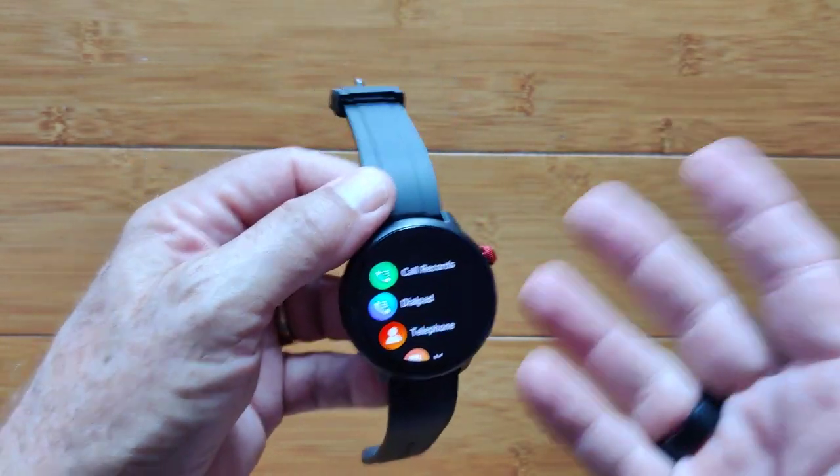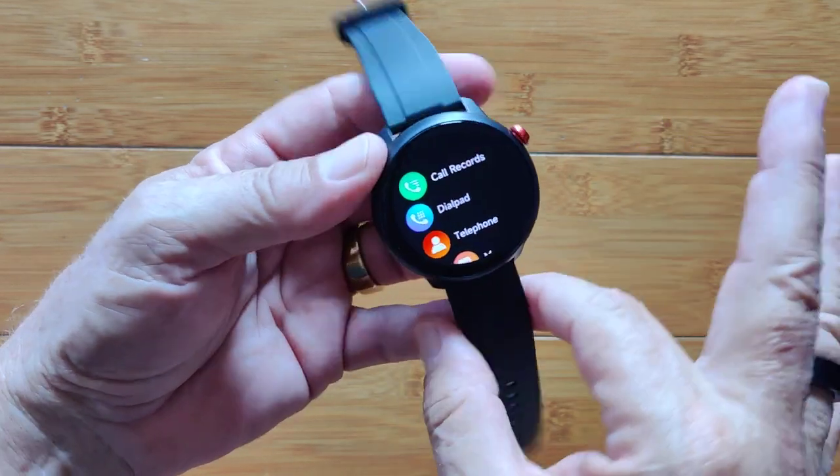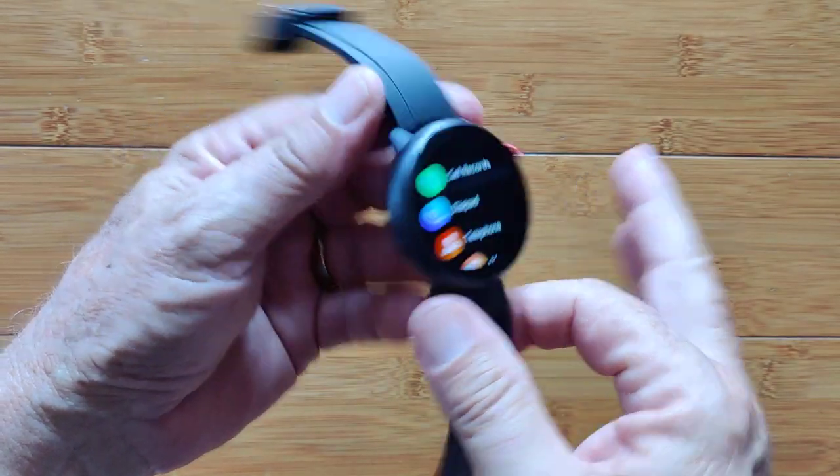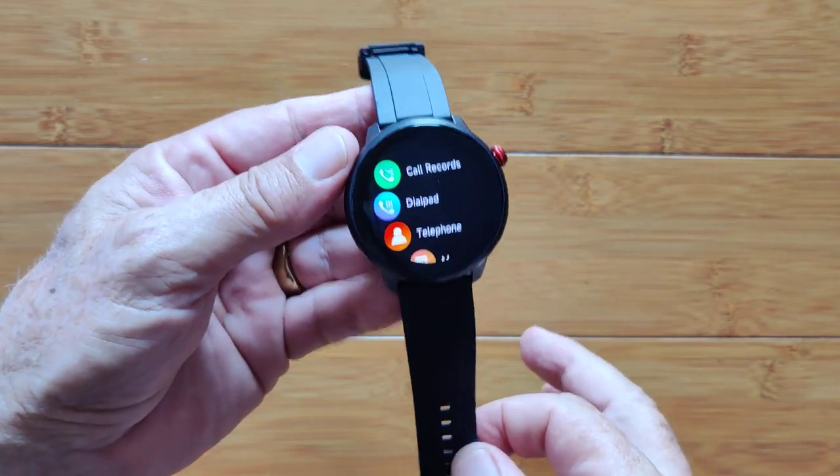Your results may be different. If any of you get calling working on a SIM, please let us know what country you're in and what carrier you're using.